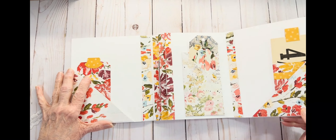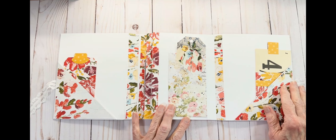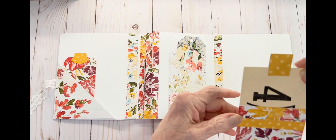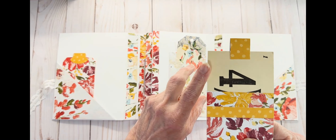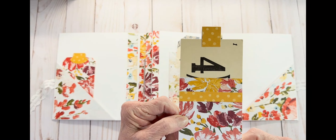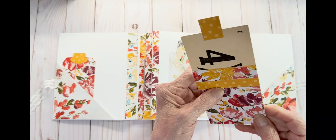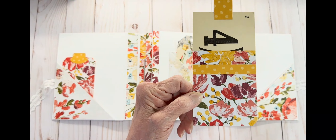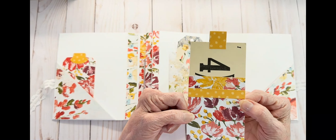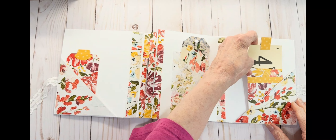We're going to flip it open, and you've got a pocket on the right hand side as well. I took a flash card — it had division on it — and made another tag, and you can journal around whatever that is. Here's where the little corner is taken off on your flash cards. I thought it was just really cute, done with some vintage stuff.